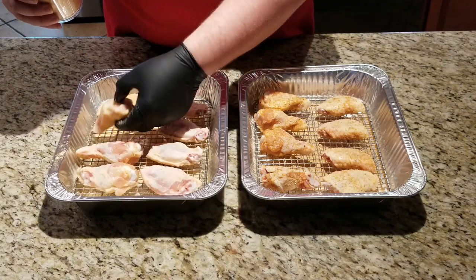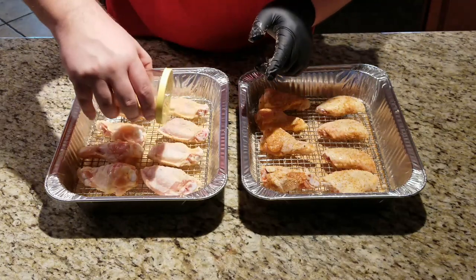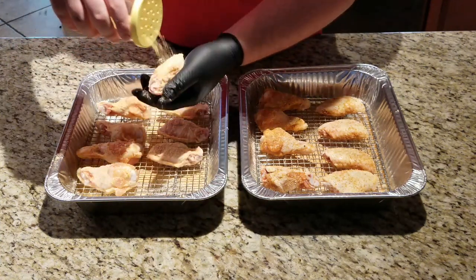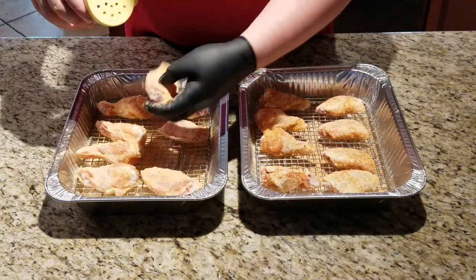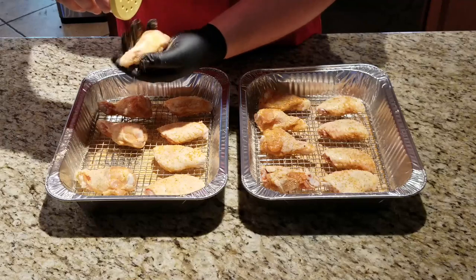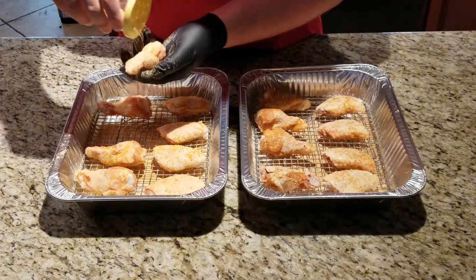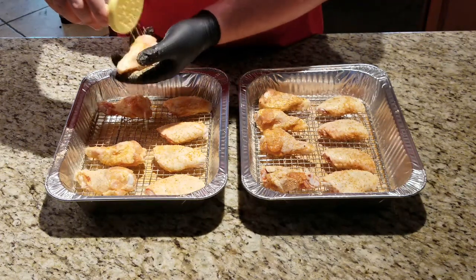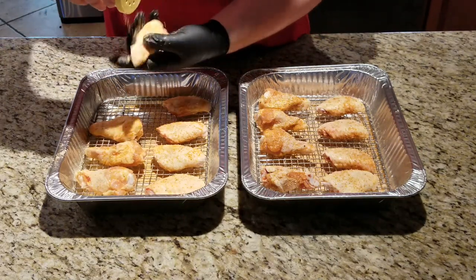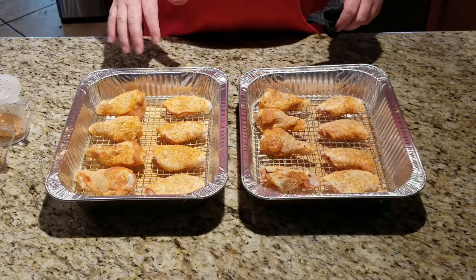Notice I'm not using a binder on these. Sometimes with poultry I use duck fat just to act as a binder, but with chicken wings I'm trying to get that crispy skin, so I'm not using any binder. Make sure that skin is nice and dry — as dry as possible. The ratio is usually about 3 to 1 or 4 to 1, depending on how much you're making. All right, these things are good to go. I'm going to let them chill here on the counter while I get the grill ready.